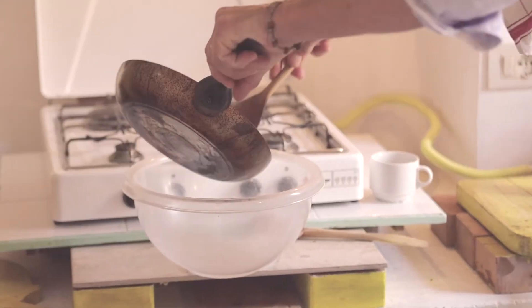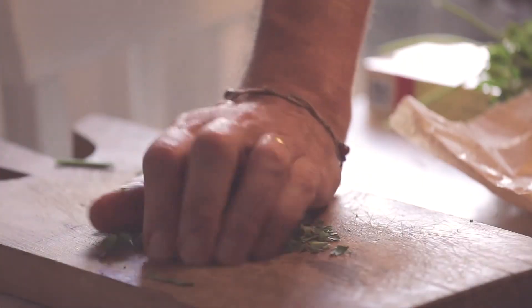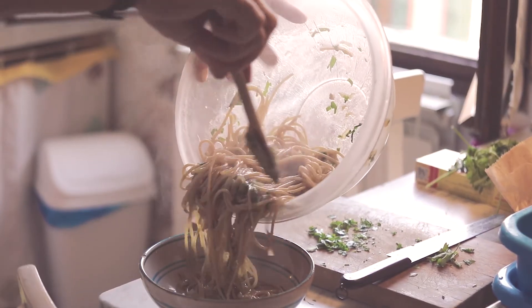Put the bigoli or spaghetti into a mixing bowl with the onion and anchovy sauce and a good handful of chopped flat parsley. Mix thoroughly and serve, using the reserved cooking water if you need to loosen the sauce.